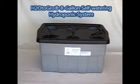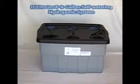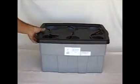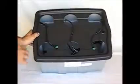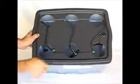Welcome back to Age to Go to Grow. I'm going to go over some of the features of your top feed root spa kit. This is the eight gallon version. We have six pots and the top feed lines for each one of them.